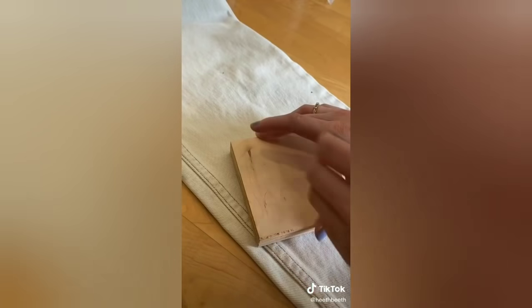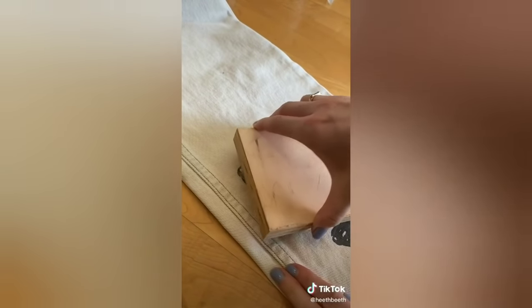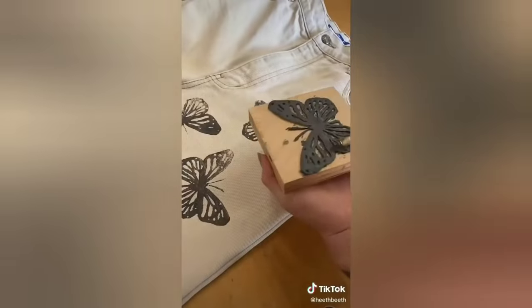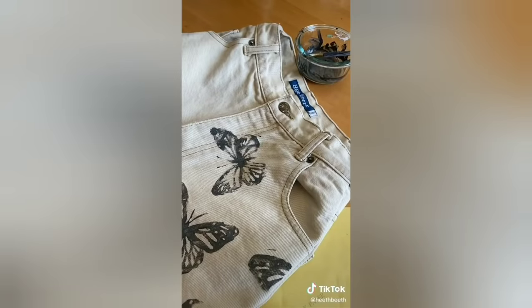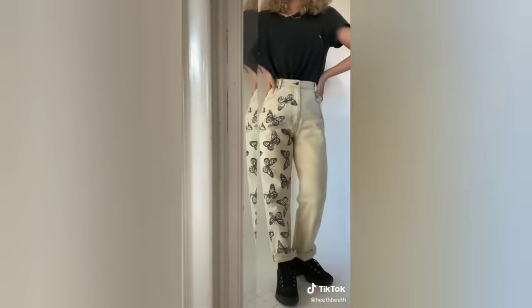Painted it with my concoction and then stamped each one on. You could definitely make this more clean, but I kind of like the rustic look of it when it gets close to the seams. I did this to the whole pant. That's where I did little tiny wings on the sides to fill in some spaces. And then this one looked gross, so I just touched it up. Ironed them all down, and this is how they look.